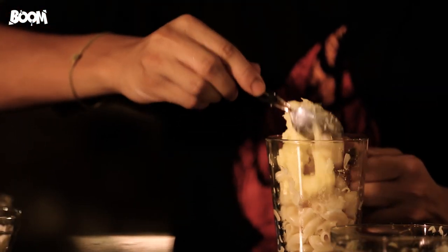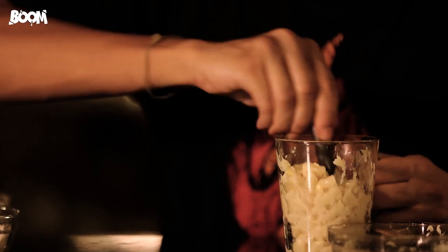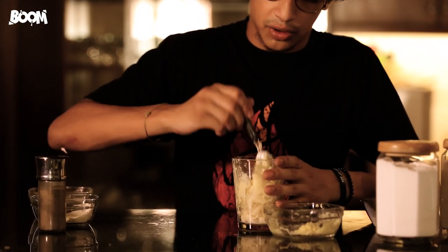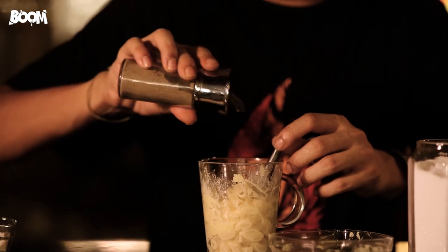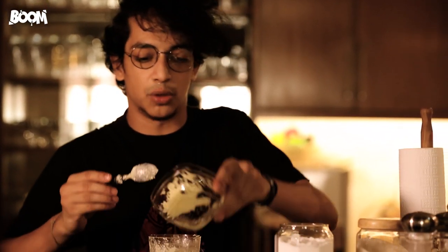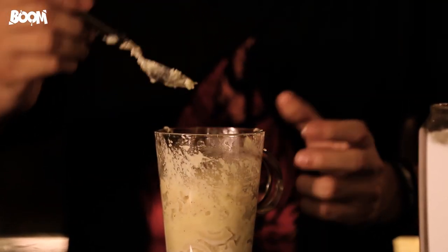I'm going to be mixing it with my mac. Just make sure it spreads all around. I'm going to be adding two tablespoons of milk, a little flour, salt and pepper, and mix it well. Just a dash of salt and a bit of pepper. Mix it well, make sure you mix it well. Then add the rest of the cheese, and put it in the microwave for 30 to 60 seconds. I'm going to be popping this in the microwave now.